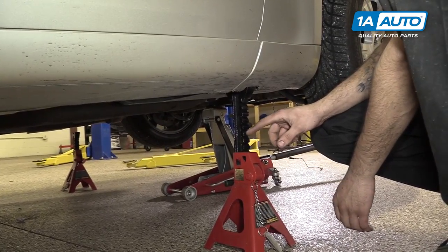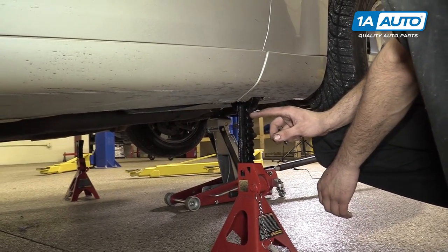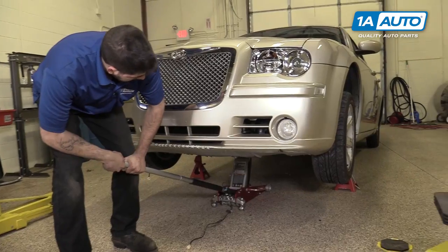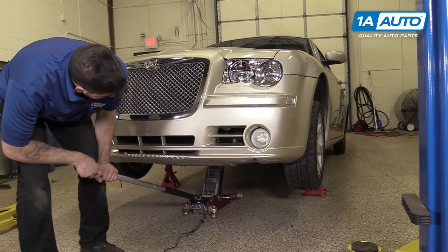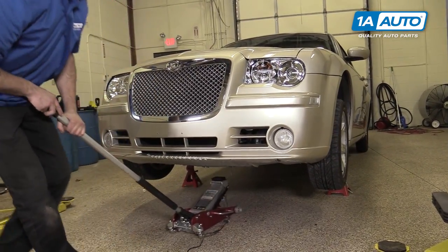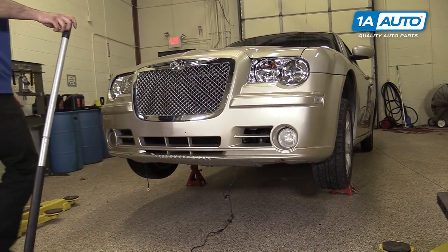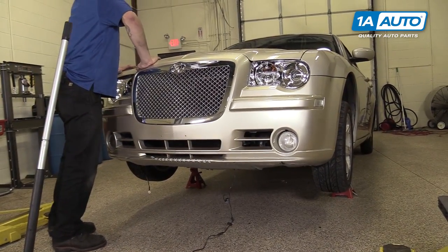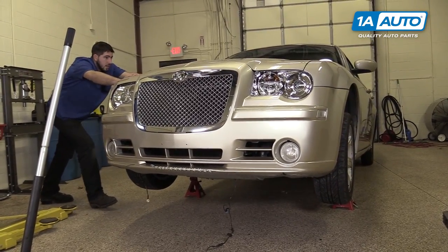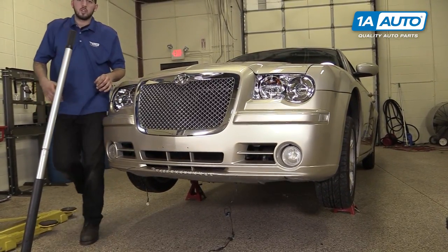We have eight teeth exposed, so we want to make sure it's the same height on the other side. Carefully lower your vehicle off the jack. Just give it a little shake. Make sure that the jack stands are settled and even so it doesn't fall.